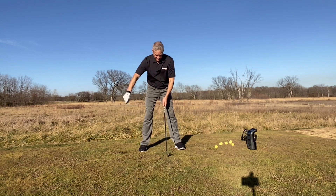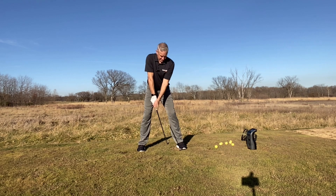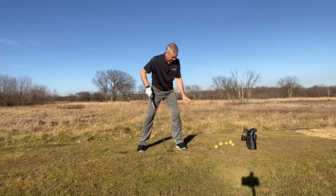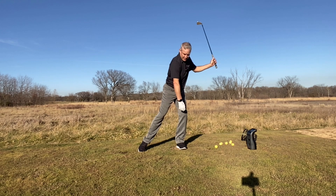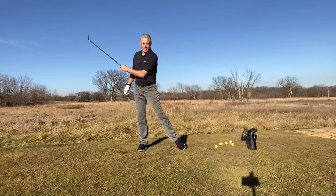One of the things they've really imparted on me about ground force is: as you go back, if you don't start to push this trail foot this way, you'll basically just sway over here. And then what I see everybody do is they sway back — they don't create any power.